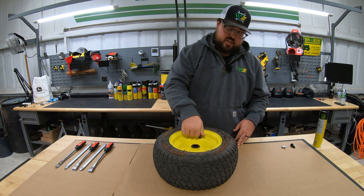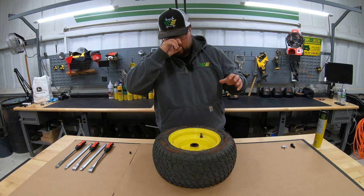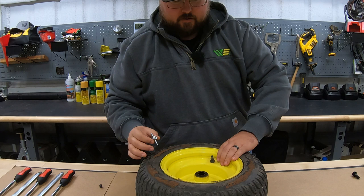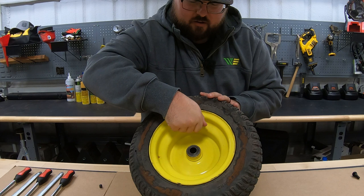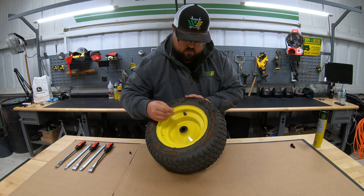A lot of times guys will just snip off the valve stem to get started, but I like to go ahead and take out the core first, especially if it's a tire that I'm not sure what's going to be inside of it. I'm going to take my core removal tool and take out this valve stem first, because if there is slime in this tire, once that air starts to release, you could get covered in it. And just like that, you've got the air released from the tire.